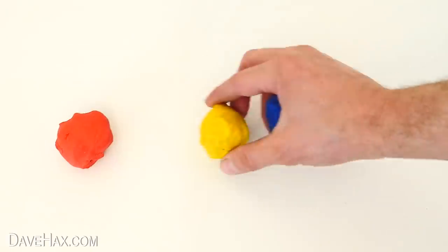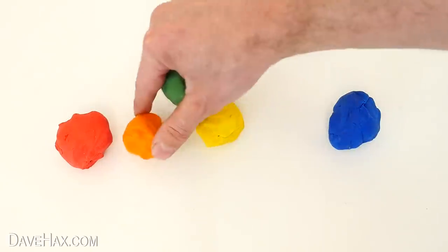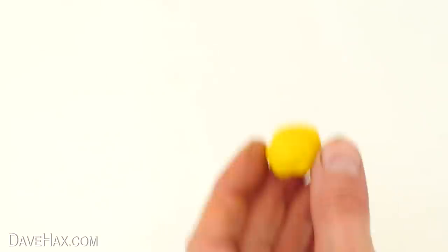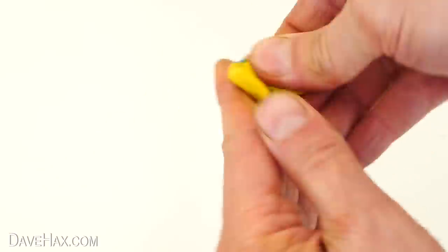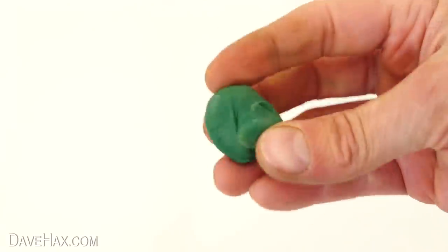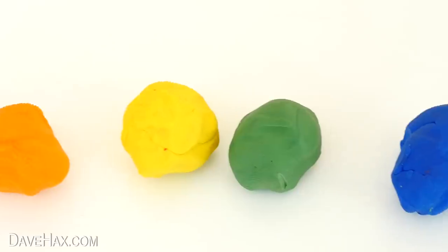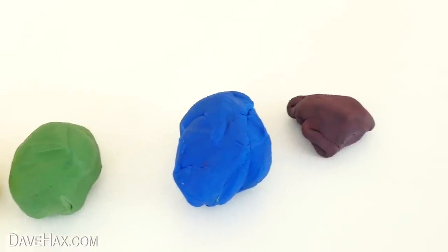For this one I took red, yellow and blue plasticine and made orange, green and purple or violet. To make the green I just mixed together the yellow and blue and we get green. The orange was made by mixing red and yellow and the purple is a mix of blue and red.